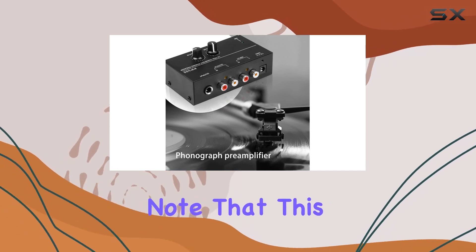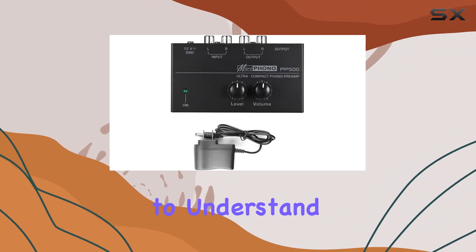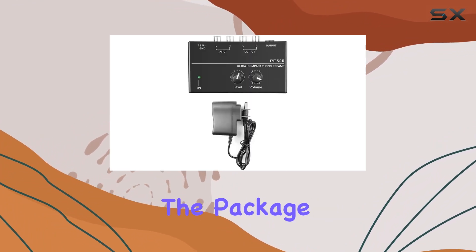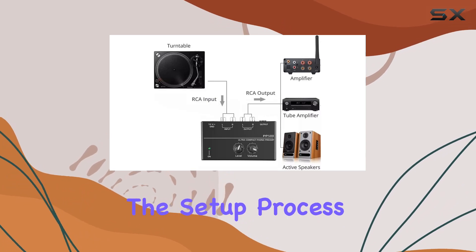It's essential to note that this is a preamplifier, not a power amplifier, so it's crucial to understand its role in your audio setup. The package includes the phono preamp and a dedicated adapter, simplifying the setup process.